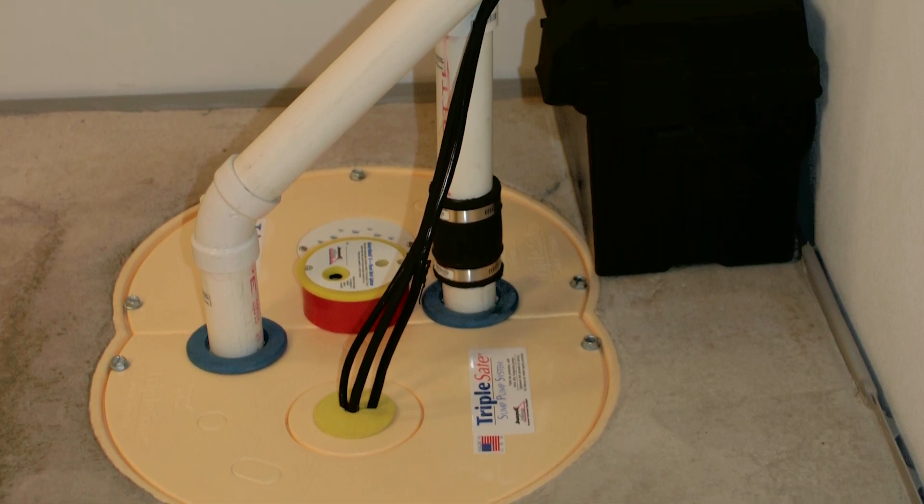Once we install this system around the full perimeter, we can warrant that basement floor dry for the life of the structure, transferable to ownership for the life of the structure.